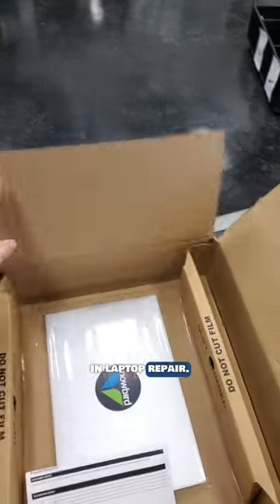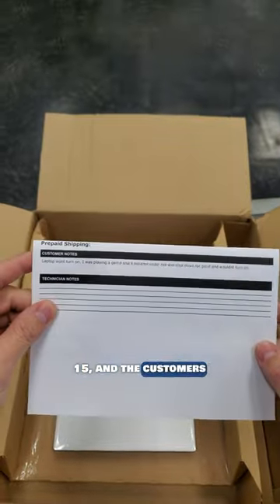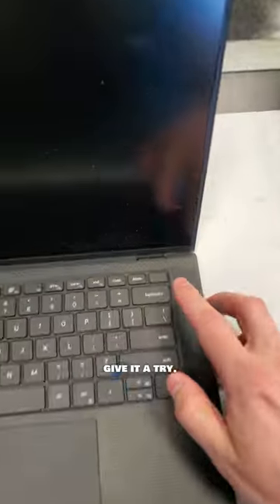New day, new mail-in laptop repair. What do we have here? It's a Dell XPS 15, and the customer's note says that it's dead. Okay, let's give it a try.